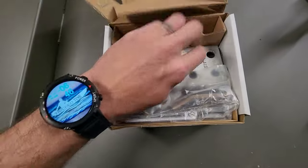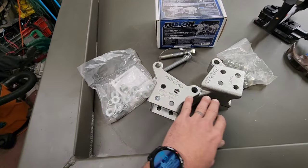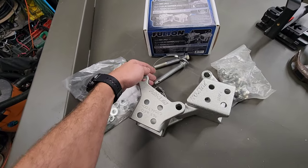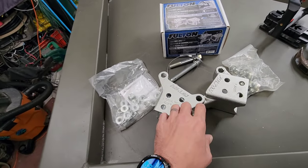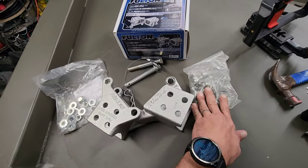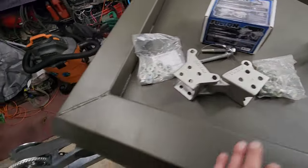Let's open up this box and see what we got in here. Everything comes in the box. We've got our bracket right here for the hinge, these two pins. One of these is a removable pin. The other bolt is going to go through the solid side, and then we've got a bag full of nuts and all our bolts on this side right here. It's going to be a pretty simple install.